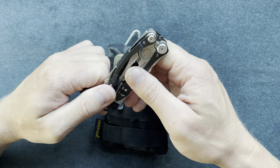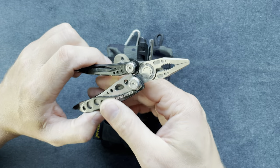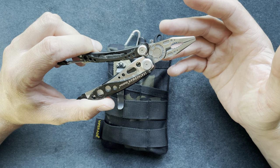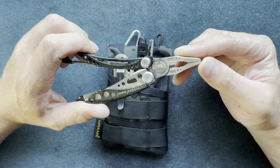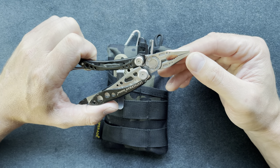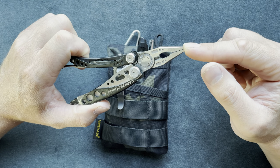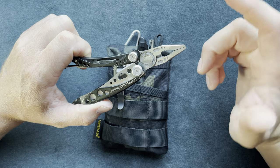The first tool is the Skeletool by Leatherman. This is a great little multi-tool — it's simple, and I believe it's about $80. You get a quality product, and Leatherman has a lifetime warranty, which I've taken advantage of — I've sent a couple of multi-tools back to them.